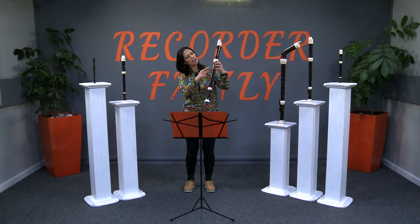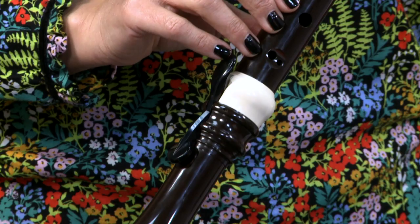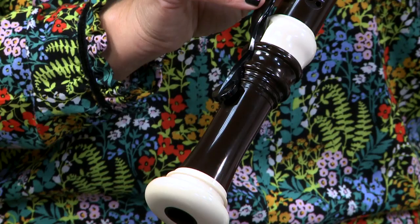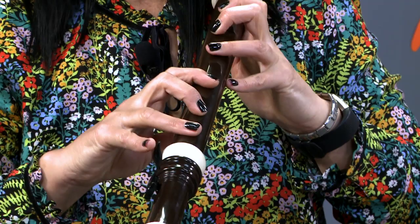Look at the distance between these holes. I'm sure some of your fingers can't even reach to cover these holes. Have you noticed something else on the recorder that you haven't seen before? Here it is — the key extension. It is impossible for my fingers to reach the bottom holes and that is why they have added an extension.